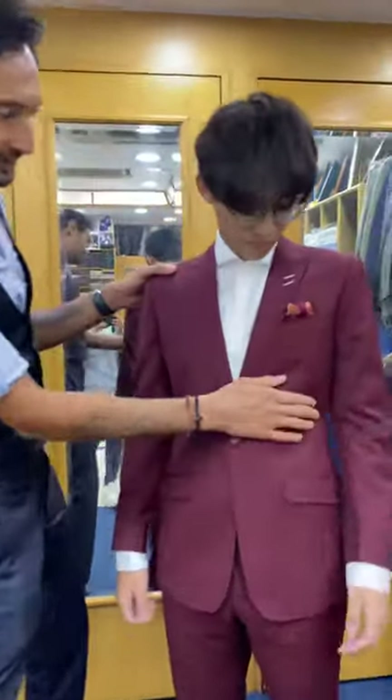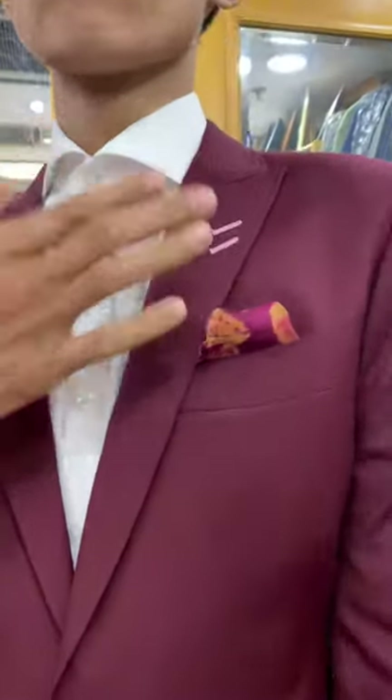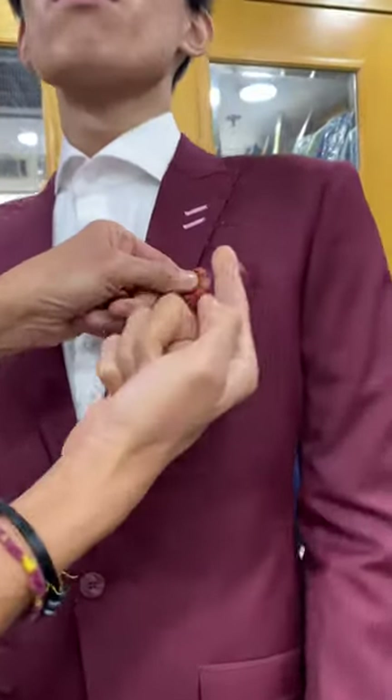Let's zoom in. He's gone for burgundy, my absolute favorite color, with a nice narrow peak lapel with a high gorge, my deep press stitch, and a double buttonhole. He was very open to advice — he'd been seeing a lot of my videos.